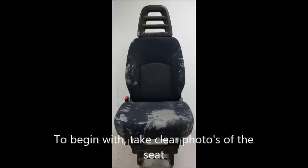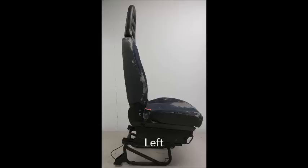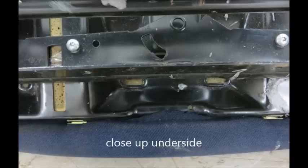To begin with, take clear pictures of the seat: front, left, right, under, and special close-up for the little springs.